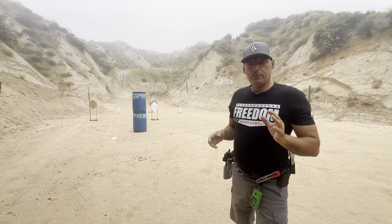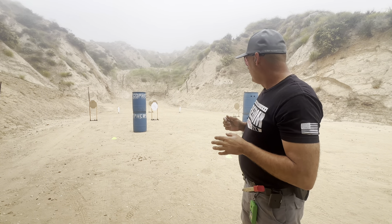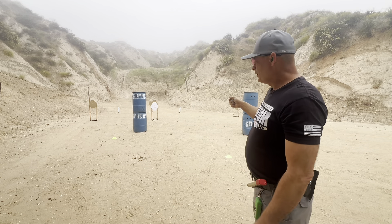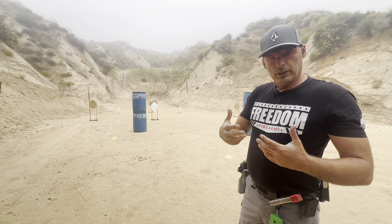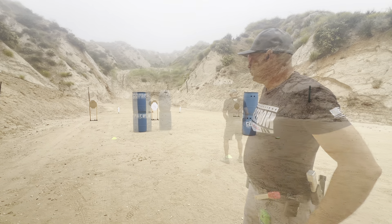Those reps were much better. My index was a little bit better. The first two runs when I was transitioning across the barrel, that was a little slow, and I think I'm over-confirming on the steel — like I'm waiting for an audible ding to confirm the shot and then moving over.